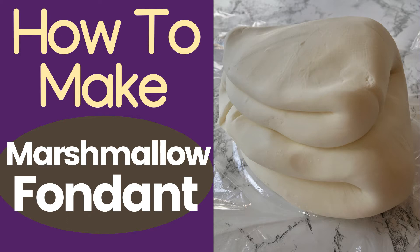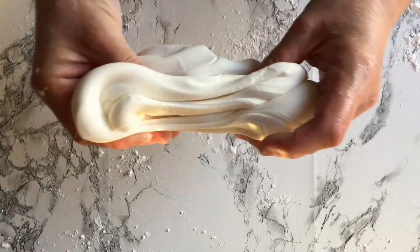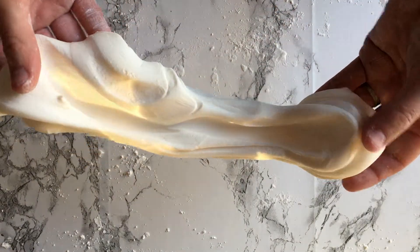Hey guys, today's video I'm going to teach you how to make marshmallow fondant. It is so easy to make fondant and honestly it tastes way better than the store-bought kind.